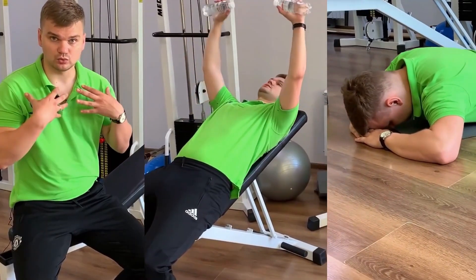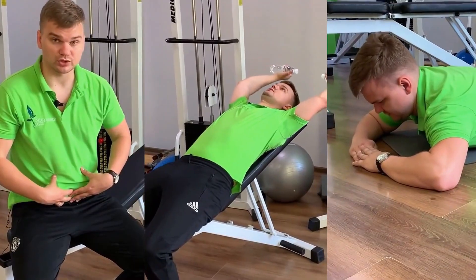How to get rid of high blood pressure and hypertension at home. Three types of hypertension. Three exercises that everyone with hypertension should know.